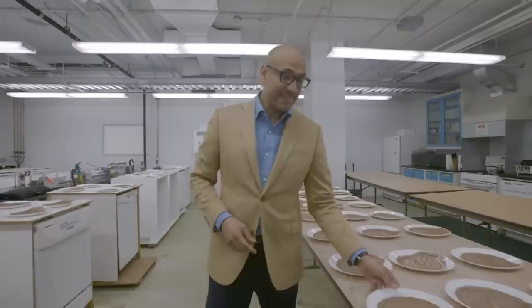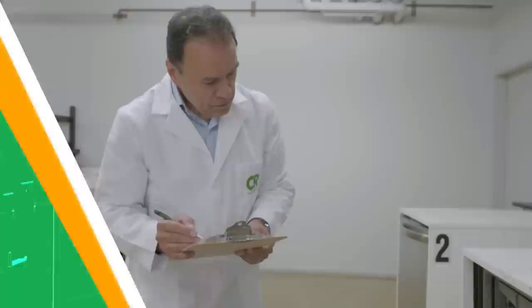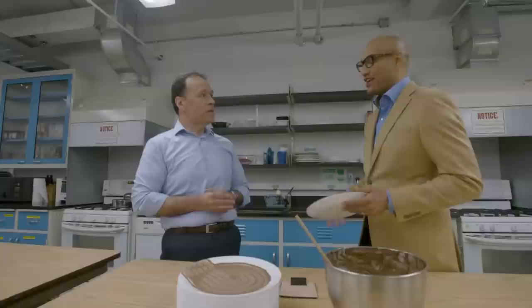I wonder if this is the dishwasher lab — it must be, look at the amount of plates here in the dishwashers. Nobody enjoys washing dishes. The invention of the dishwasher in the 19th century made life a lot easier — now you get clean dishes at the push of a button. For the past 25 years, Emilio Gonzalez has been testing dishwashers here at the Consumer Reports test lab.